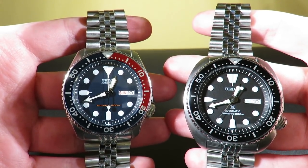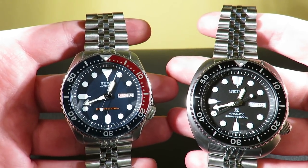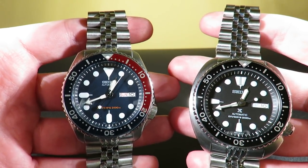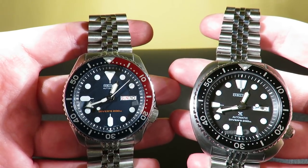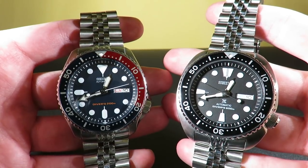Hello guys, welcome back to the Watch Addict channel. Today I have a very nice comparison for you guys. On the left is the Seiko SKX009, on the right we have the Seiko Turtle SRP777.